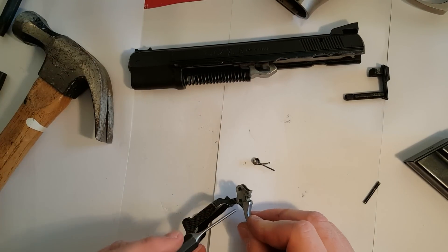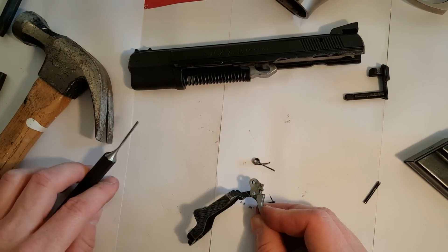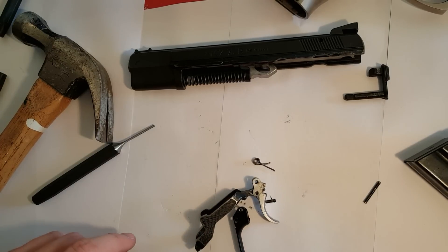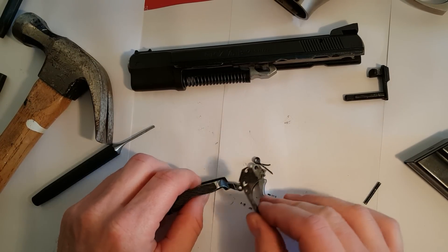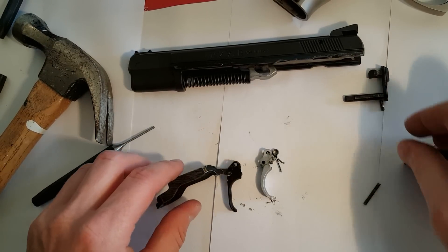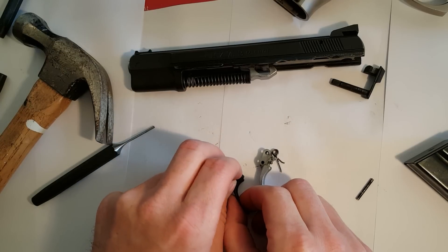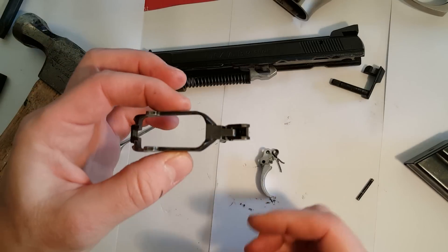Take out the pin holding the trigger and replace it with the new trigger. This is a single-action only trigger. And there you have it.